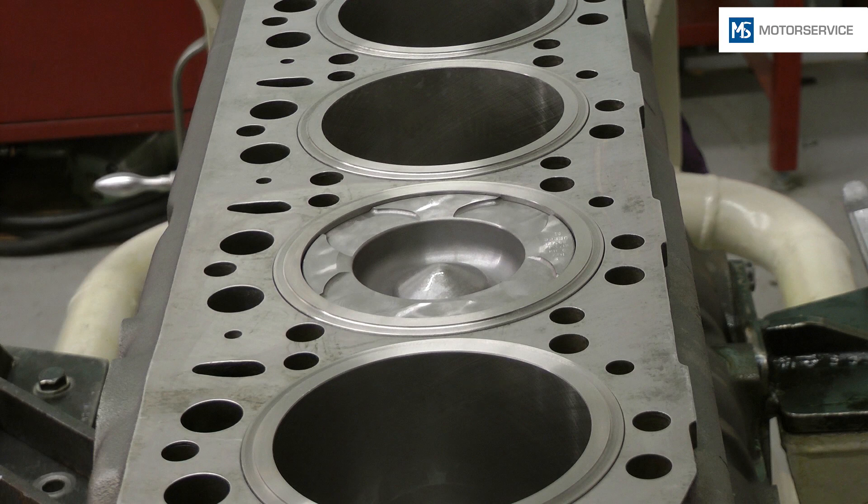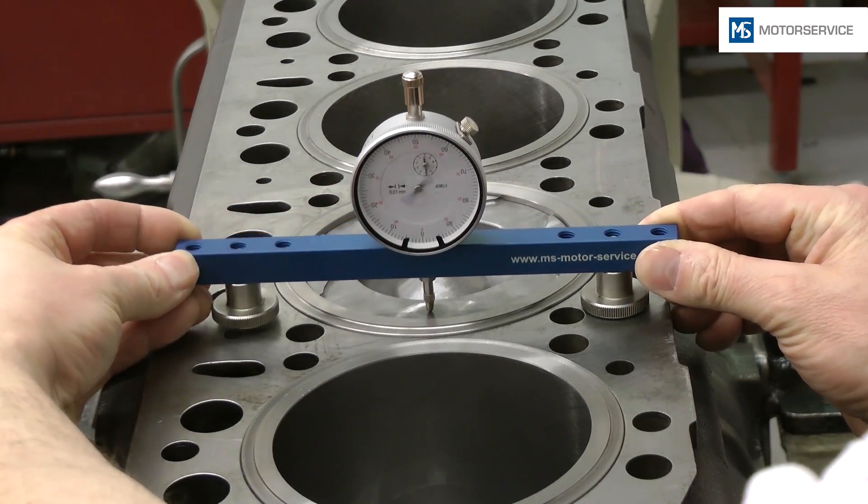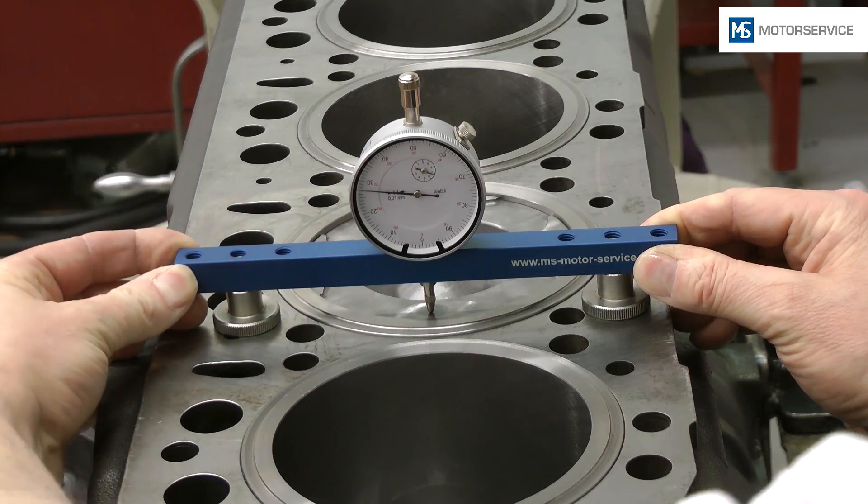In order to avoid a measurement error due to tilting of the piston, the piston protrusion must always be measured in the direction of the piston pin axis. The piston protrusion can then be read off the dial gauge.